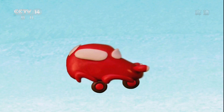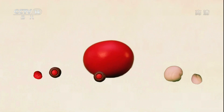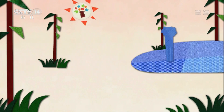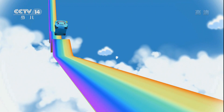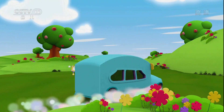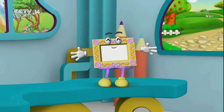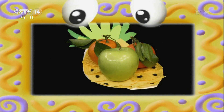Today we are going to do the 菠萝水果盘 (Pineapple Fruit Plate). Come here, let me tell you. You want to know what we're going to do today? Today we are making the pineapple fruit plate.